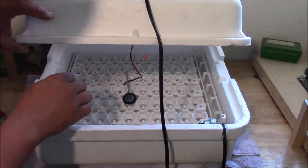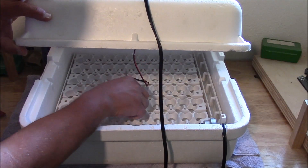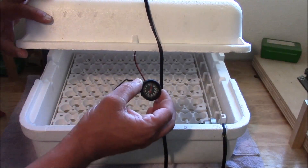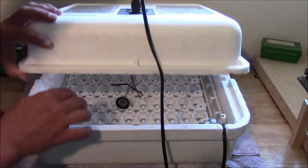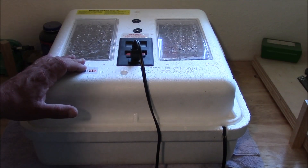One other thing you're going to want to do: take the temperature sensor here and lay that down on your egg turner, about in the middle of it. Then take a thermometer that has been calibrated — make sure you calibrate your thermometer — and lay that right alongside the side of that sensor. You're going to let this run for about three or four days before you ever start incubating eggs.